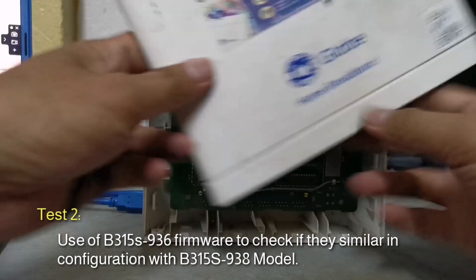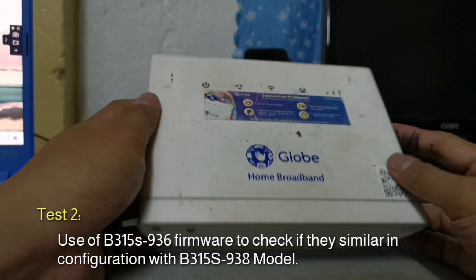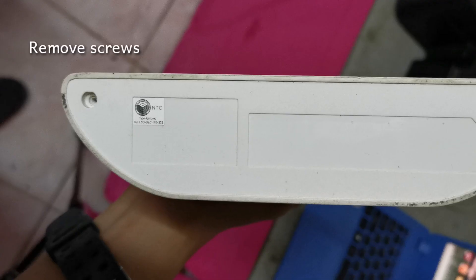I have seen from another YouTube channel that the 936 version can be open-lined. I'll try it with my 938 modem. All we need is a SIM card, paper clip, USB male-to-male adapter, screwdriver, and a Huawei firmware that can be downloaded from the internet.